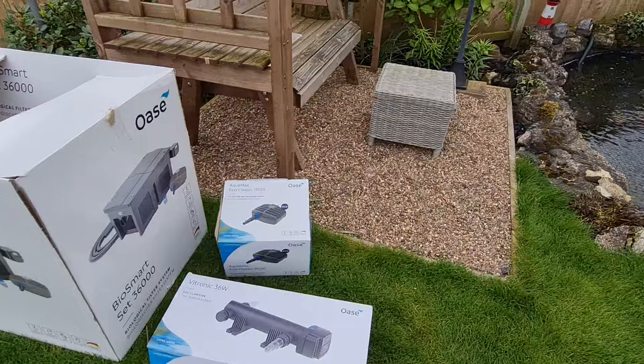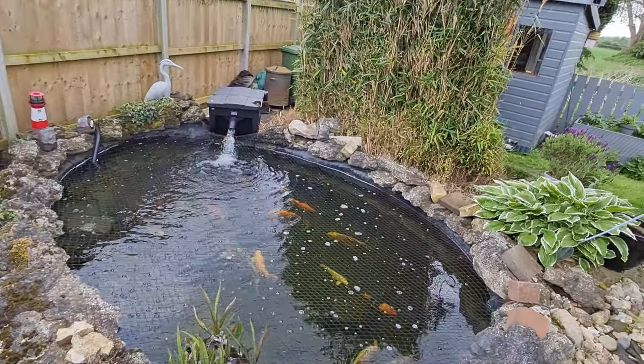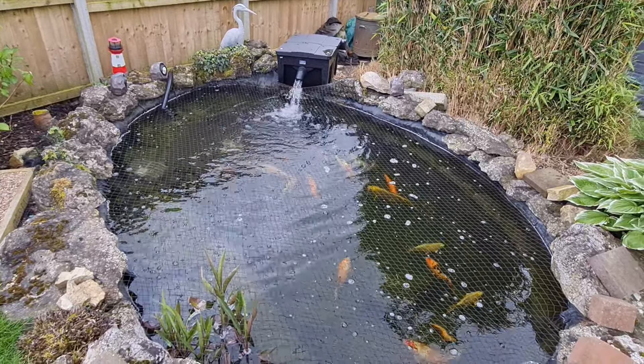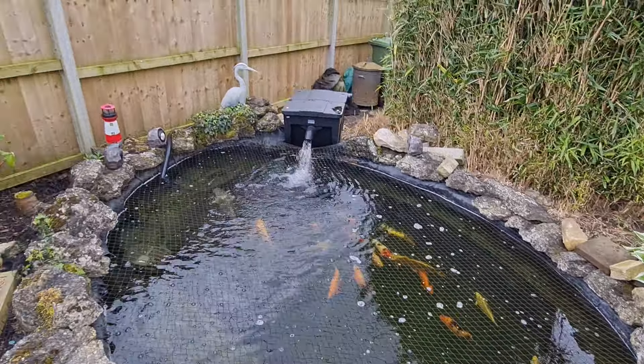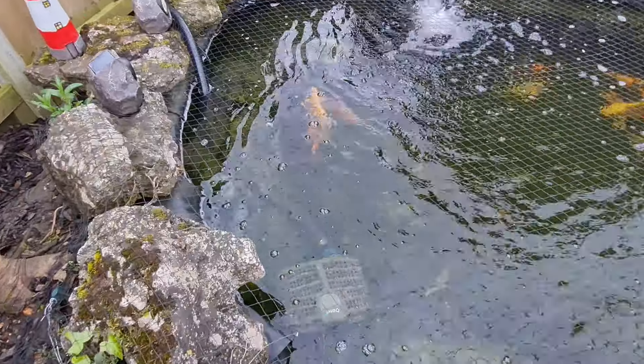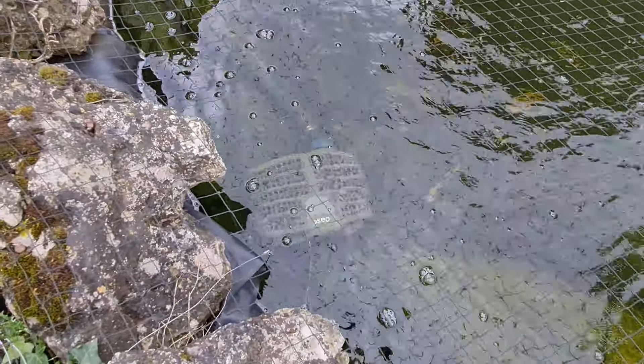It comes as a set. It's been installed for about 5 weeks now and it's had no problems whatsoever. As you can see it's nice and clear, good flow on the pond, water coming out — that's how clear the water is.